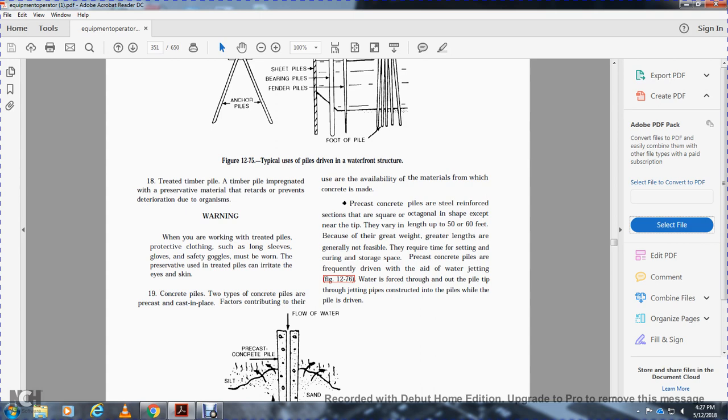Concrete piles are either pre-cast or cast-in-place. Pre-cast concrete piles are shaped and reinforced in sections that are squared, octagonal, or other shapes, with a knee over the tip. They vary in length up to 56 feet; greater weight with greater length is generally not feasible. Pre-cast concrete piles require time for setting, curing, and storage space.